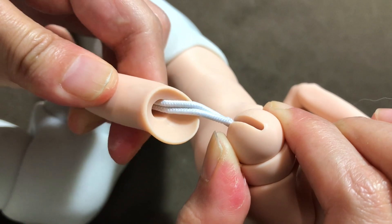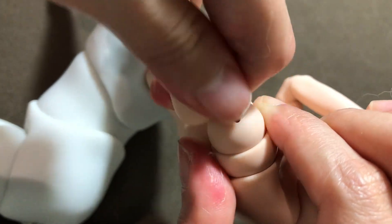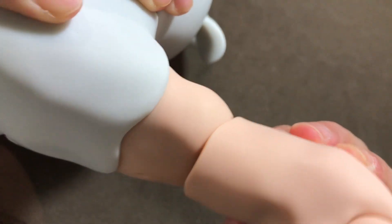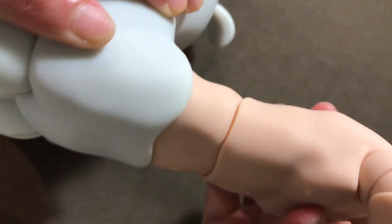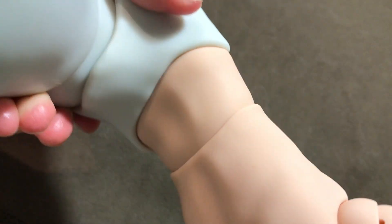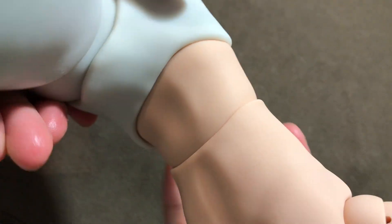I'm going to take a look at the belly joint now and twist it around a bit. Quite pleased with the way this resin is holding up.